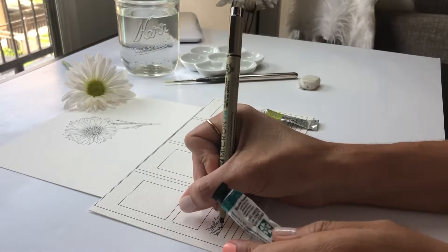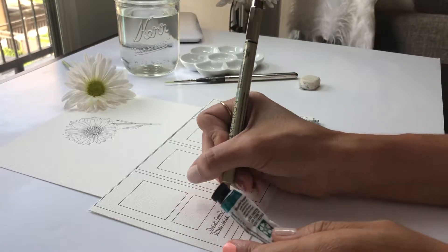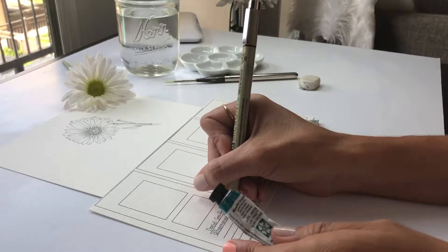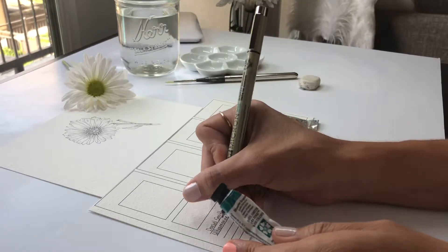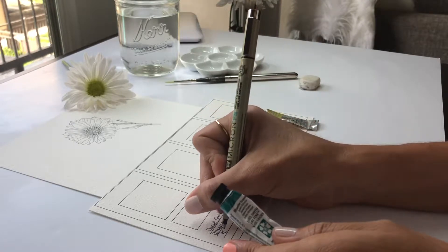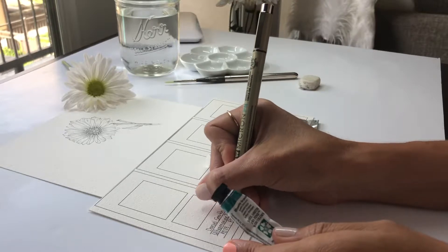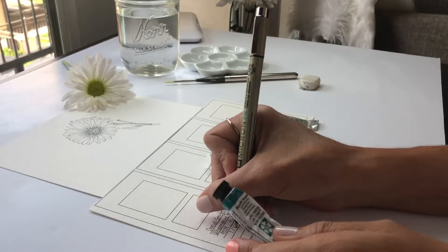I'm going to talk a little bit about the information that I write down in each one of the watercolor swatches. After finding the same watercolor paper, I want you to see that there are two squares - one square, one little rectangle - and underneath there are three lines where I write down the information that I find on the website for each one of the brands.